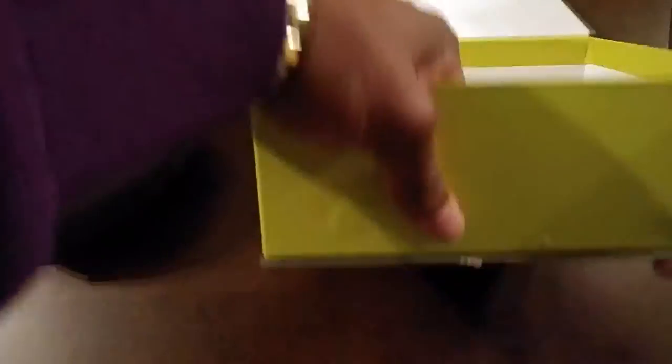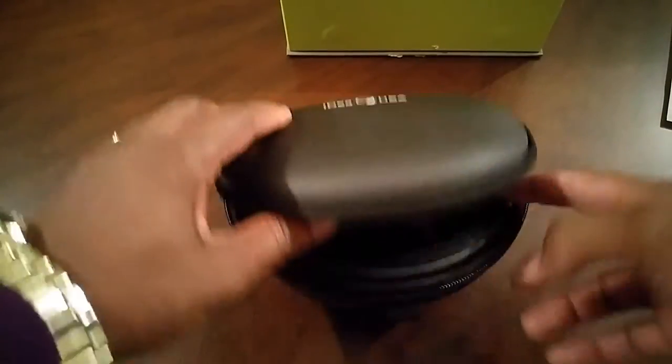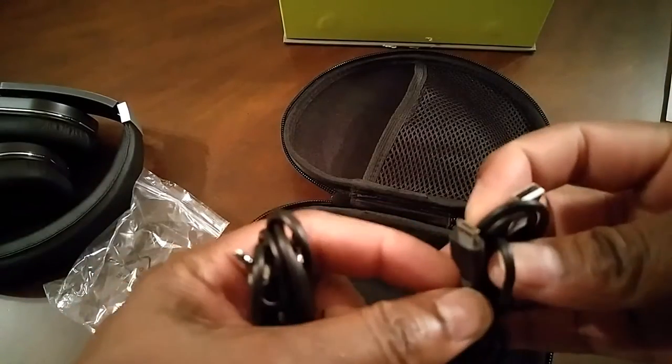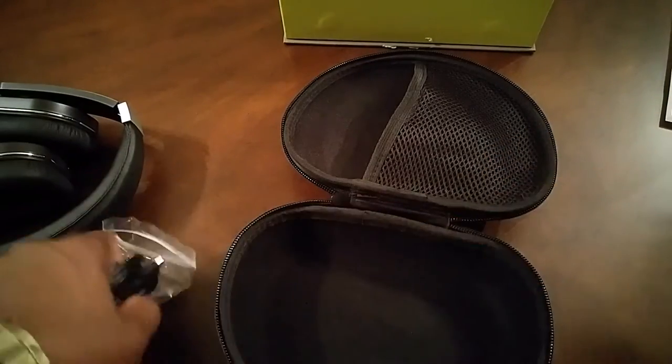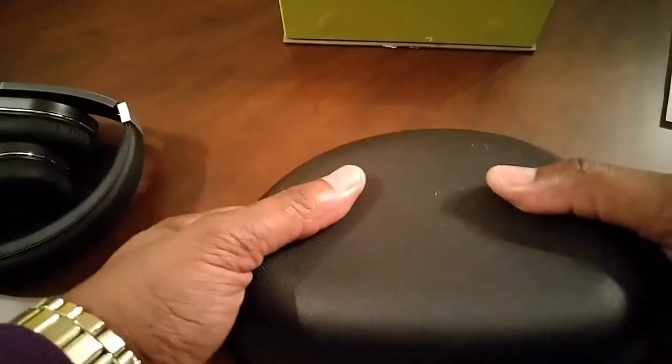Go ahead and make sure the box is empty, open up the case. The case feels very good in your hand. Inside the case you will find your standard 3.5 audio stereo cable and also a micro USB charger.